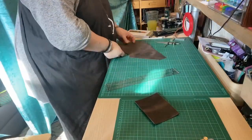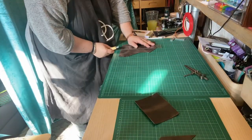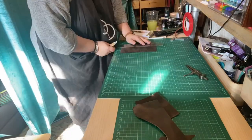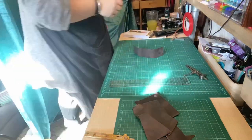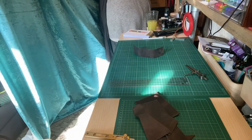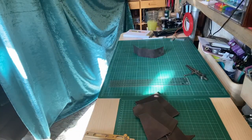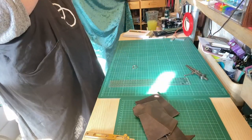Whilst I'm stewing on that, with ideas going around in my head, I'll create the belt loop section of the leather sheath. The customer required the sheath to be able to go on and off his belt without having to undo it, so the idea was a popper system where he could just slip it on and off quite easily.